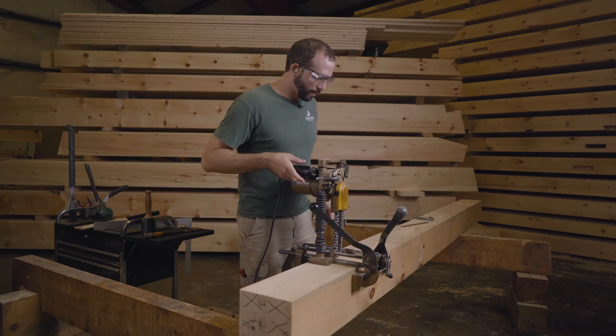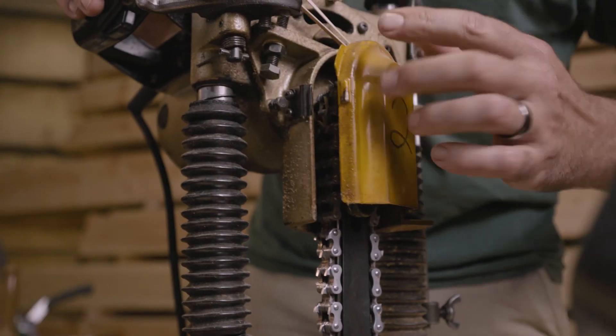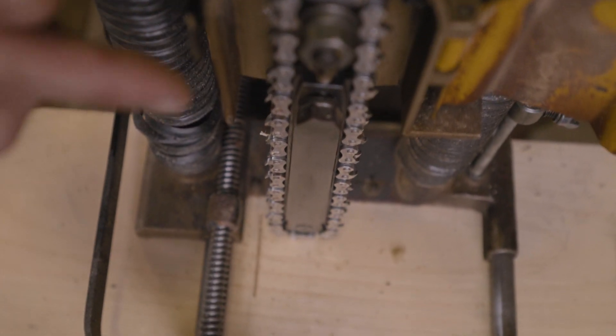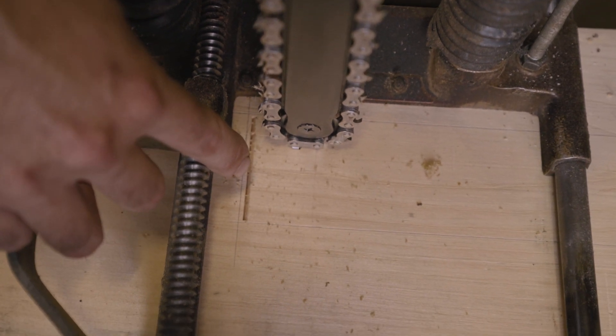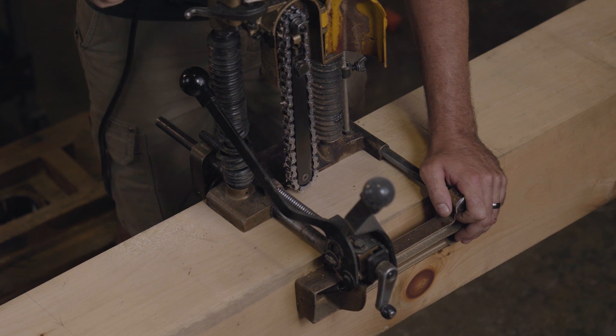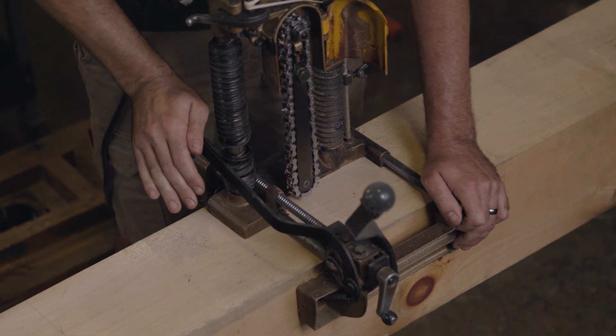Before I'm ready to clamp this down, I'm just going to sight down the chain and get it set. I don't want to cut to the line because this is just to rough out the bulk of the material within the mortise and I don't want to get too close to the lines. So I'll just bring it back a little bit and then I'll lock this down.